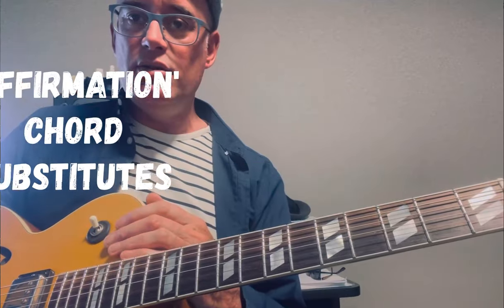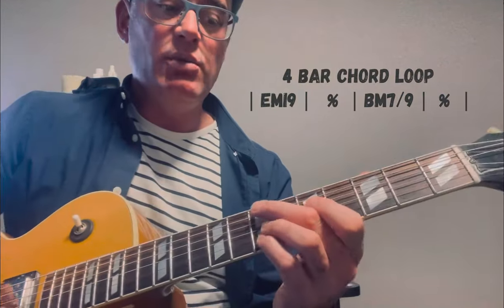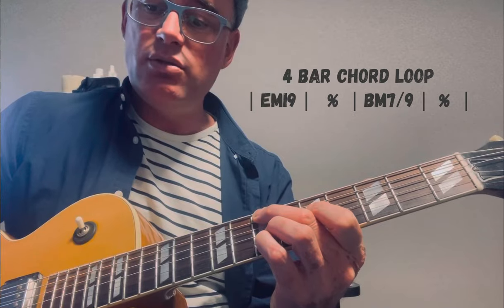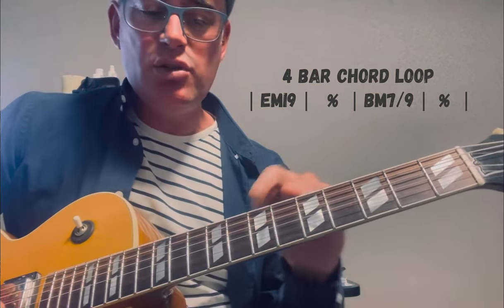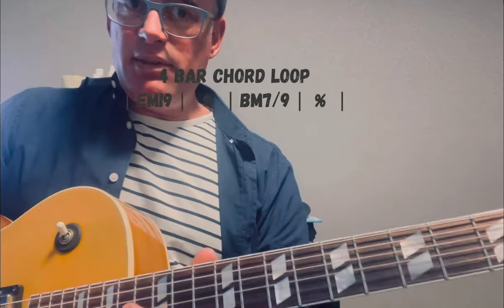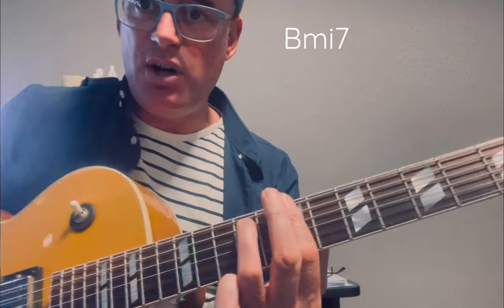The substitute chords that I use move towards those existing chords on that 4-bar framework. We've got 4 bars: 2 bars of E minor, 2 bars of B minor. The first substitute creates chord motion and momentum into our resolution chord, which I feel is B minor — that's where it comes back home. I feel like E minor is a light tension, summery chord that moves back towards B minor.